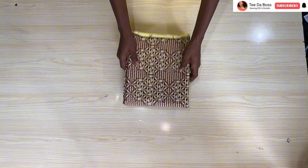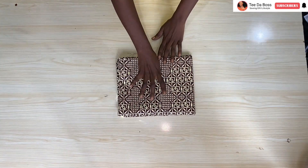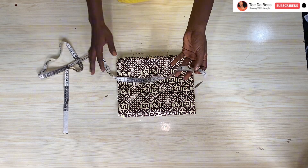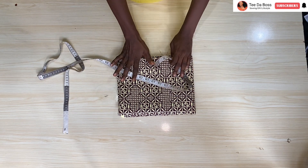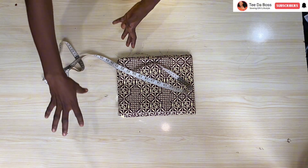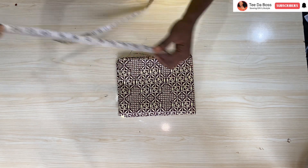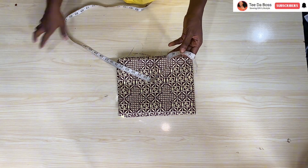For this dress I'm making use of this beautiful Ankara print fabric right here — I have four yards of fabric. The length of the dress I intend making measures 42 inches. For the off-shoulder I'm making it five inches, and it's a tiered gathered dress with main bodies and gathers attached at the bottom — I'm making use of eight inches for that bottom part.